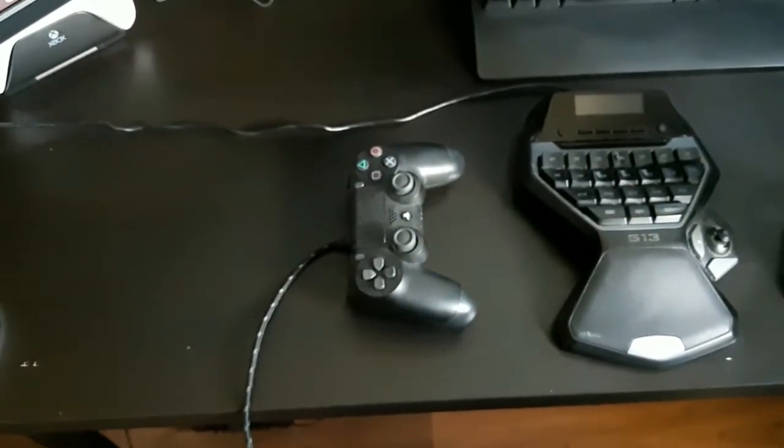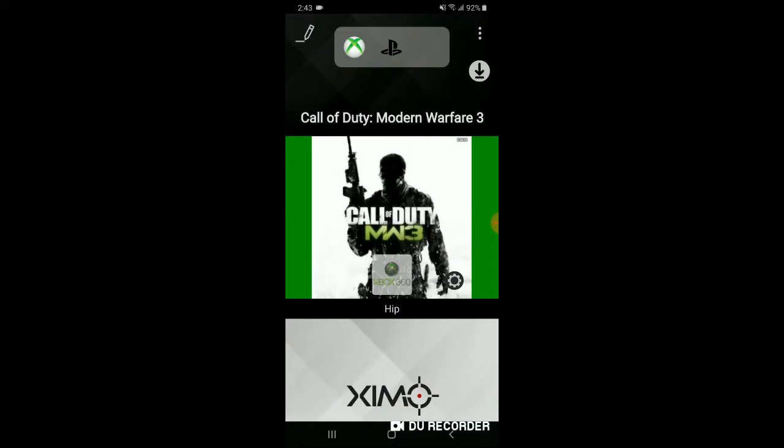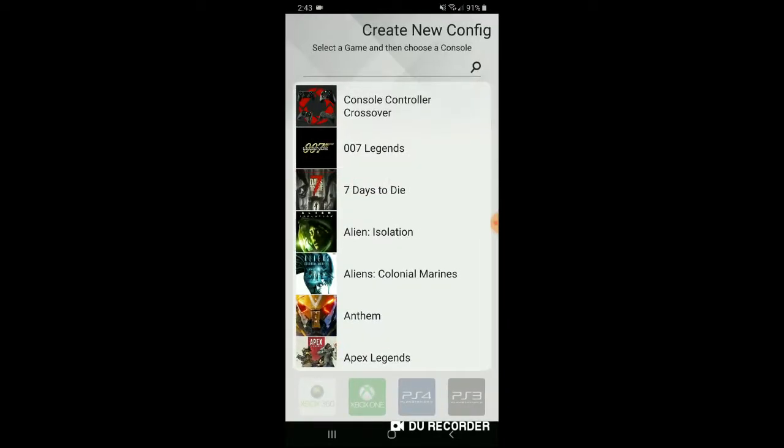Now I'm just going to show you what you have to do on the Zim Apex app. As you guys can see on the app, on the top left corner, it shows that we're playing on an Xbox. The middle icon shows that you have a PS4 controller plugged into said Xbox. Since this is configured to a mouse and keyboard layout, go up to the top right corner and click new config.